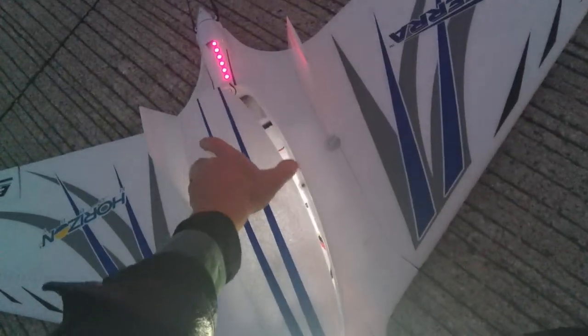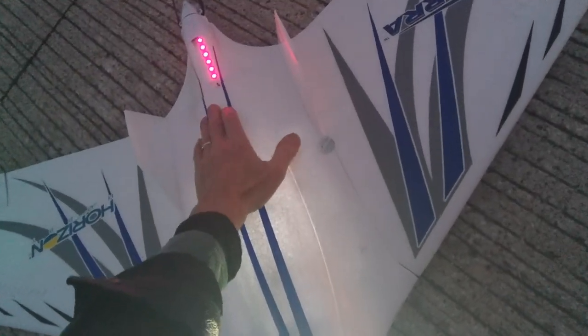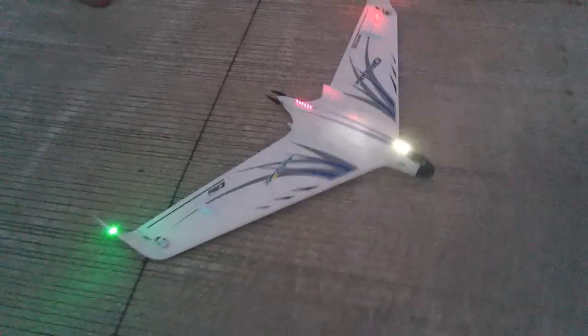I'm a pretty experienced pilot and I've hand launched hundreds of airplanes in my time and know how to do it, but this big plane has a ten-inch prop and is heavy to launch. Notice how close the prop comes to my hand.